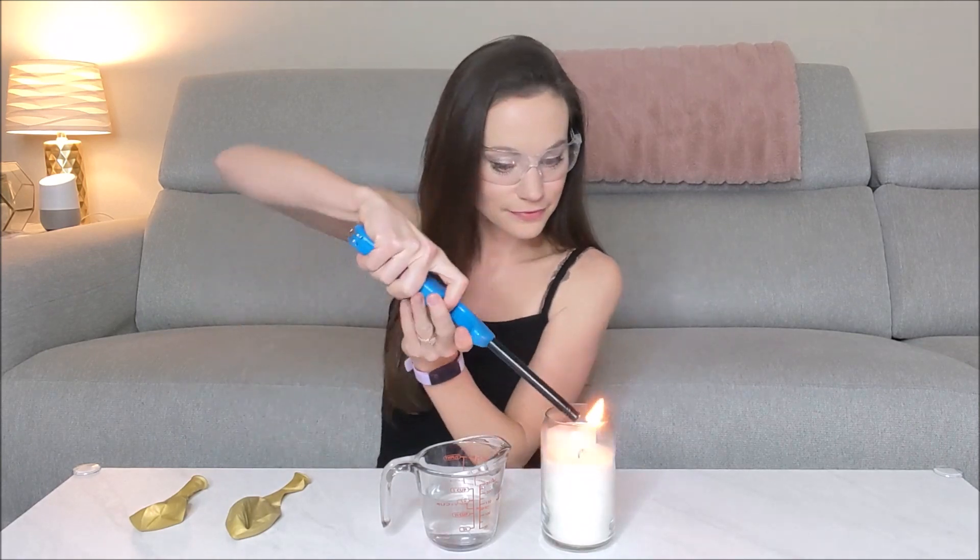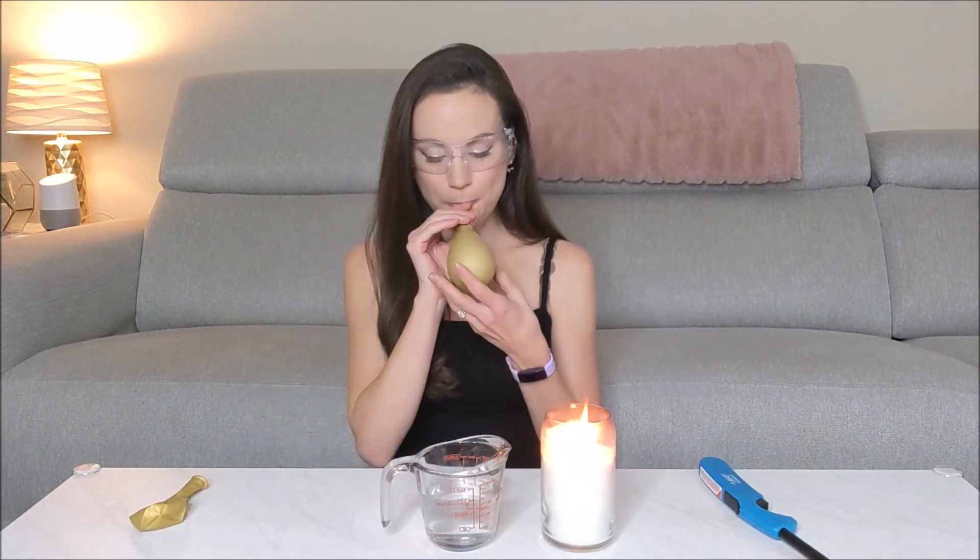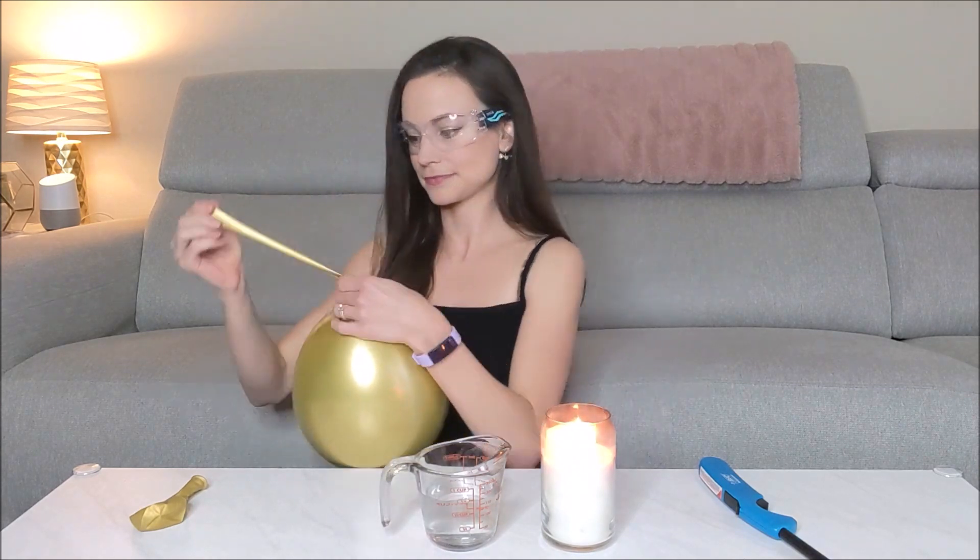The first thing you want to do is put on your safety glasses, light your candle. Now blow up one of your balloons. Now see what happens when you put the balloon over the flame.